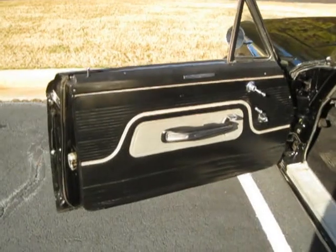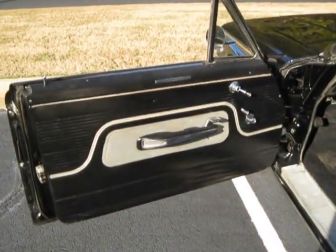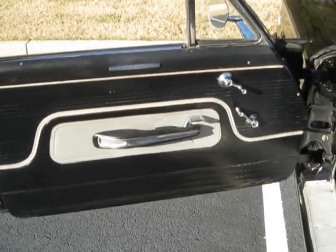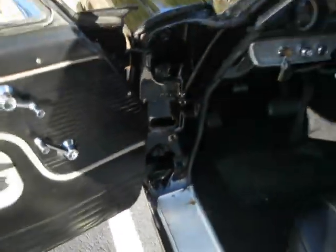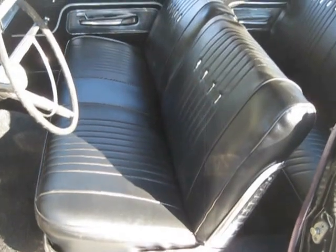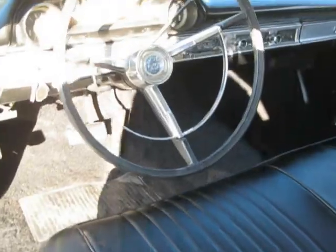Let me show you the inside of the car. The door panels are original and they're extremely hard to find replacements for, so most guys shy away from restoring door panels on these cars — so it's not 100% perfect. It's got one little tear in one spot and a little wrinkle. The seats, headliner, and everything are new. My only minor qualm might be that they put a white headliner in, but that's how they came from the factory — black interior with a white headliner.